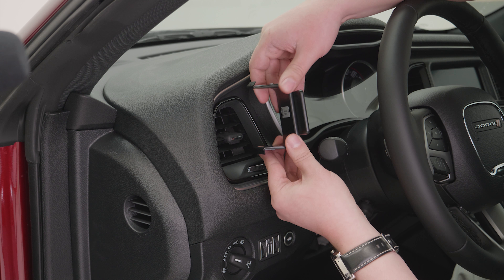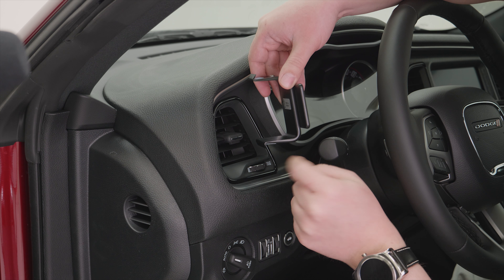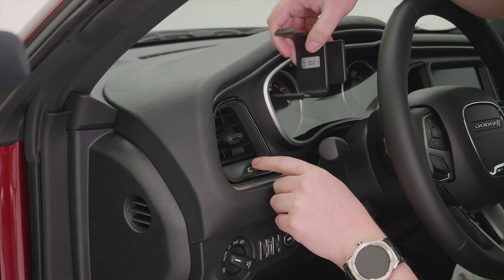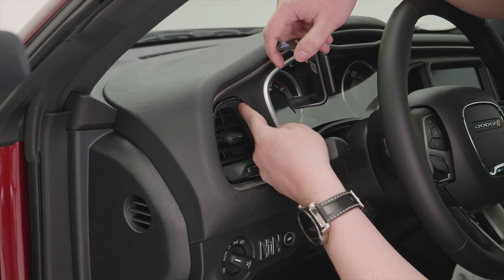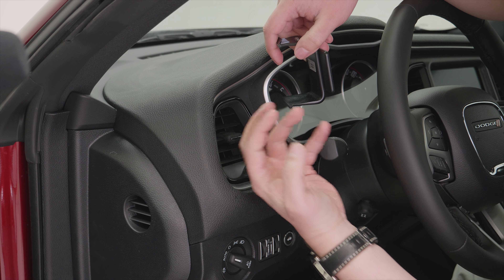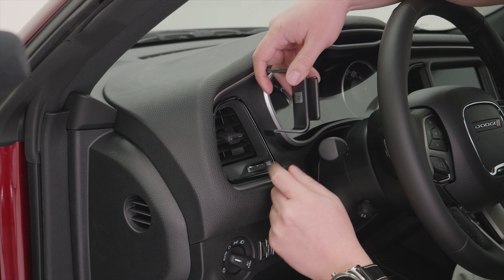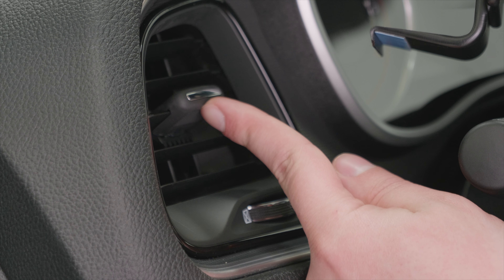If you look at the mount, there are two angled lips at the top and the bottom. Those are going to fit into a seam that is between this face here — this outer piece of plastic around the vent — and the actual interior vent itself. So we're going to fit the bottom one first, which means we want to tip the louvers up just a little bit.